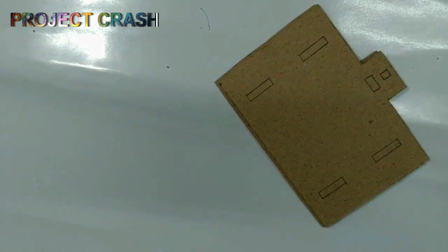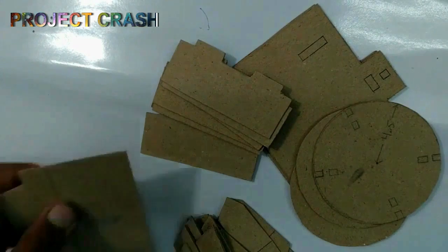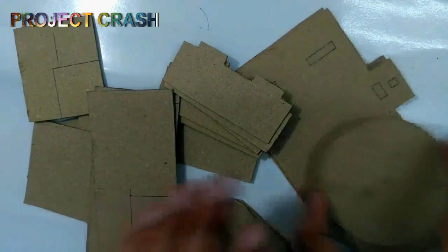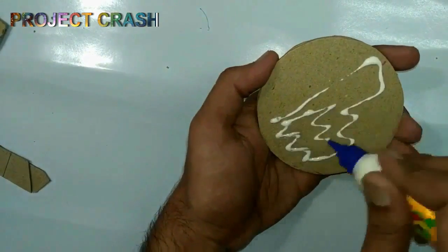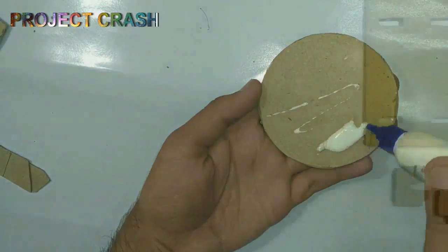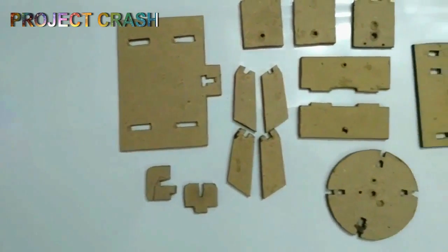After cutting all of the parts, there are a large number of cardboard pieces. I paste a similar shape with glue in pairs of three pieces per layer. Now the glue becomes dry and all of the individual parts are ready.